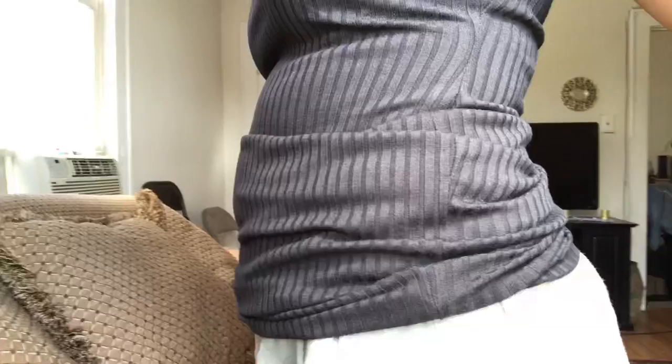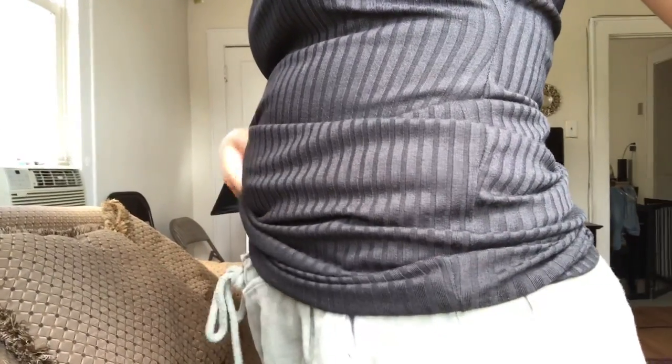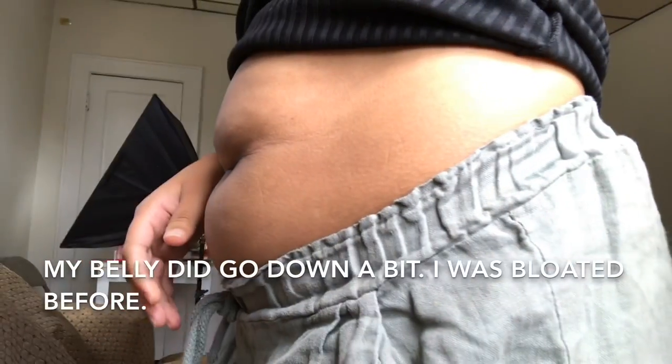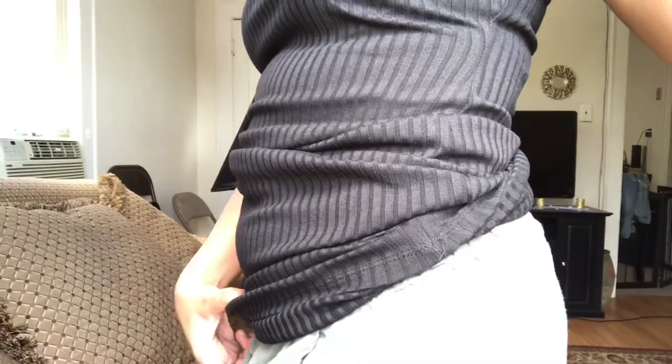Obviously this is not something that you're going to do every day or every week. This is something that you might do like once every six months or so, just when you feel like you need a deep cleansing of your body, or if you're extremely constipated. Anyways, let me show you guys my belly. This is my belly after. I don't know that it shows much difference — maybe a little. But I definitely feel much better.